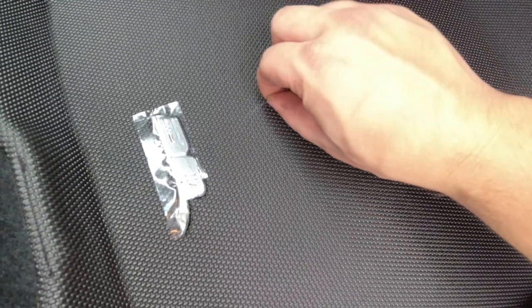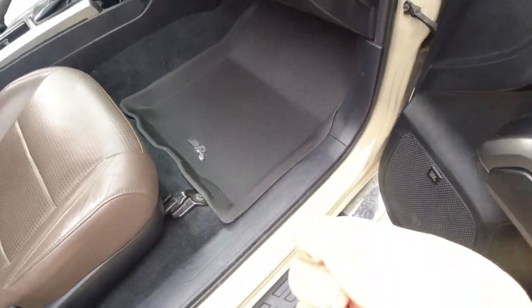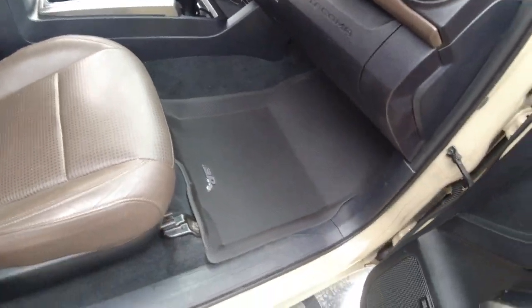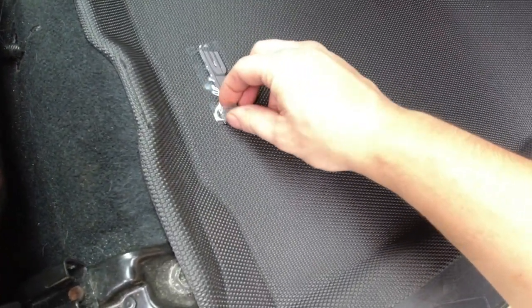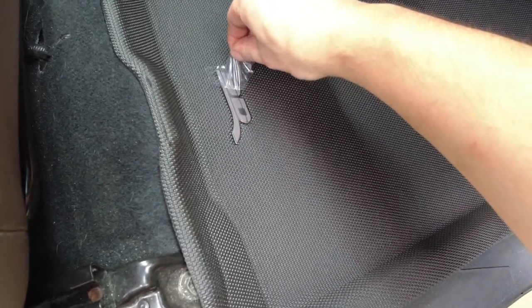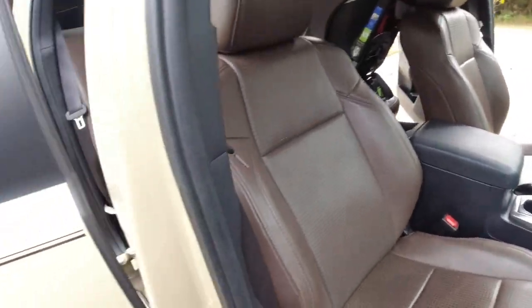Whoever owned this before me must have had a husky or something, because there's so much dog hair in this car — and this is already the second time I've vacuumed it in about a month since we've owned it. But yeah, it looks good. Let's peel this off. Now we're going to throw in the driver's side and then the rear seat.